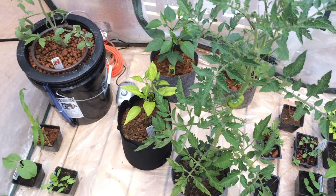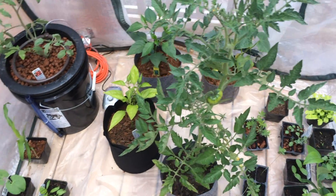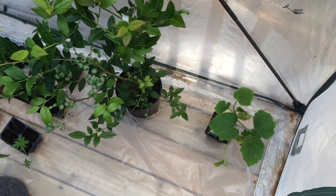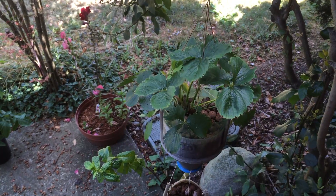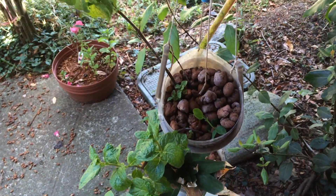I'd also like to do a lot more with hydroponics. One thing that is very important with hydroponics is that the roots of the plants not only get water but also oxygen, meaning that they cannot be constantly submerged in their solution.